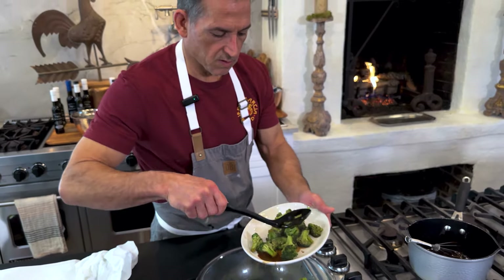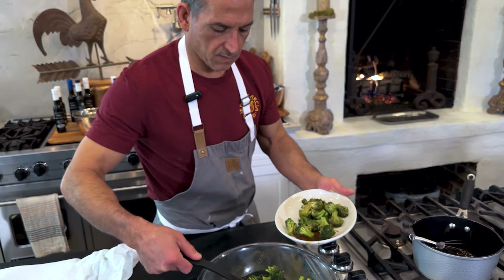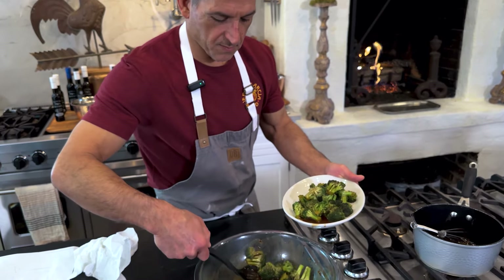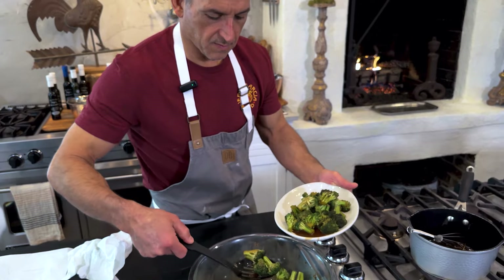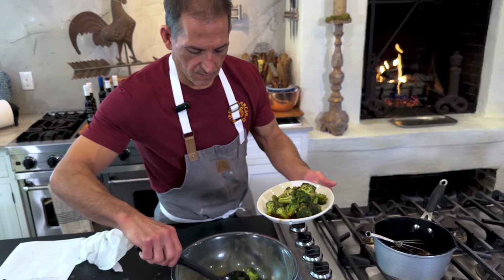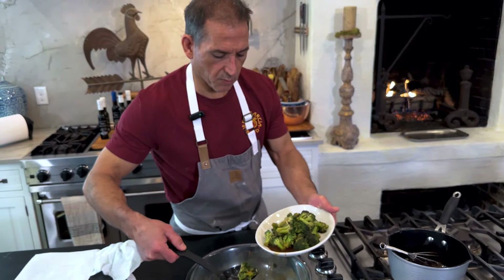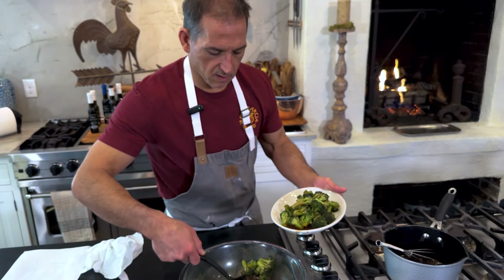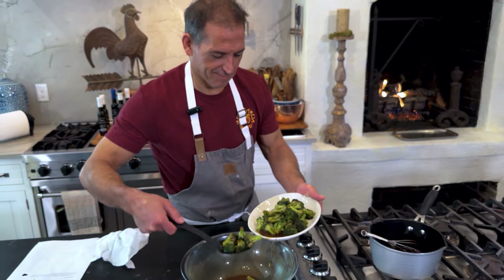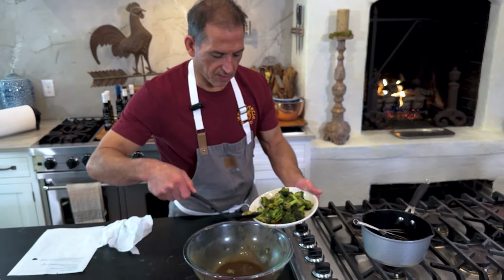It smells so good, the balsamic. The broccoli is steamed perfectly. You don't want to overcook broccoli, or any vegetable for that matter — it will lose all of its nutrients, which, after all, you do want, right? I think that's the point of eating your vegetables.